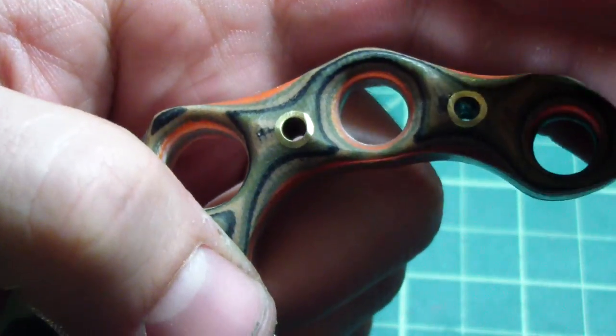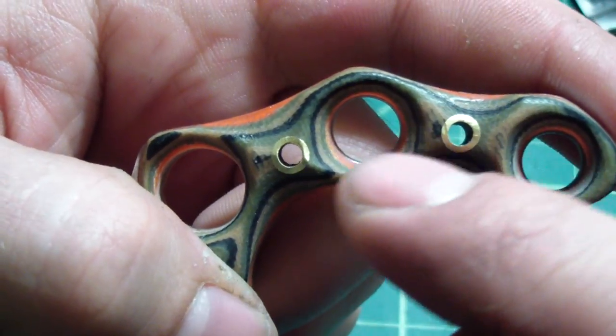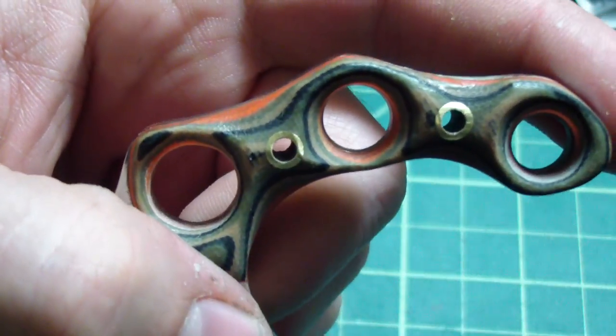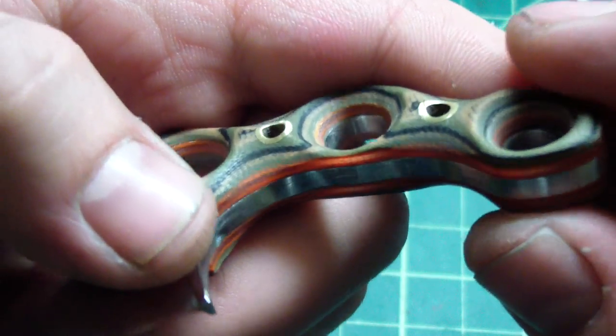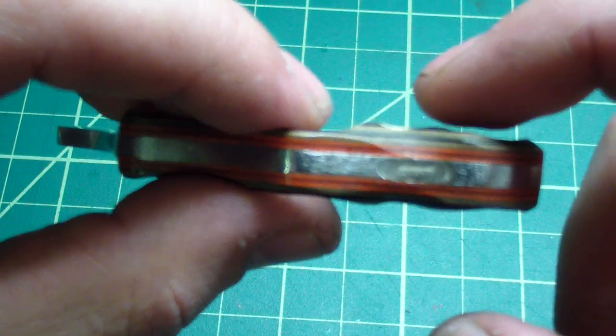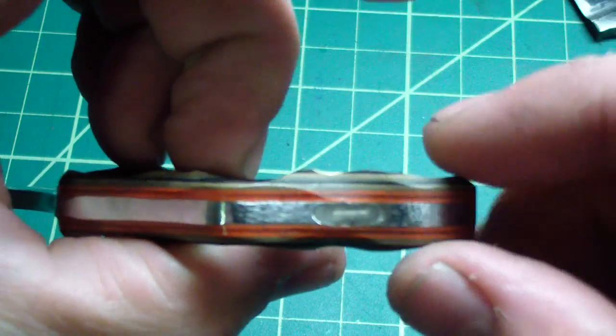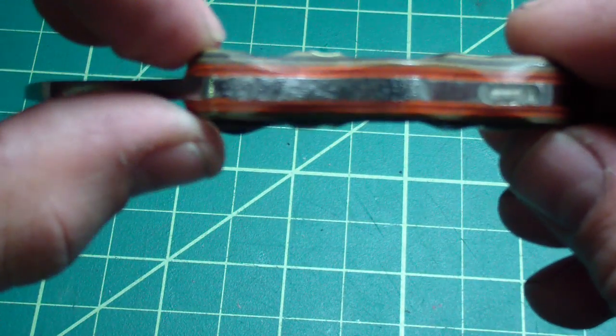It's all radiused — even the hole — so you expose the orange, and in a couple of spaces you can see the inside on the corners and the camo. Pretty sweet. One thing I have to fix: I noticed before I started the video that this side isn't sanded down as much as the other side.